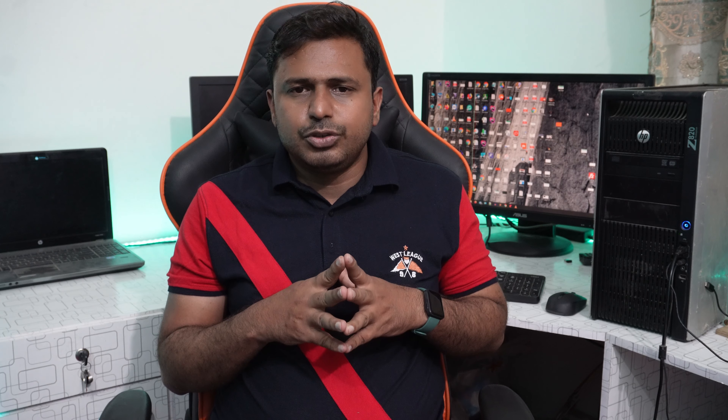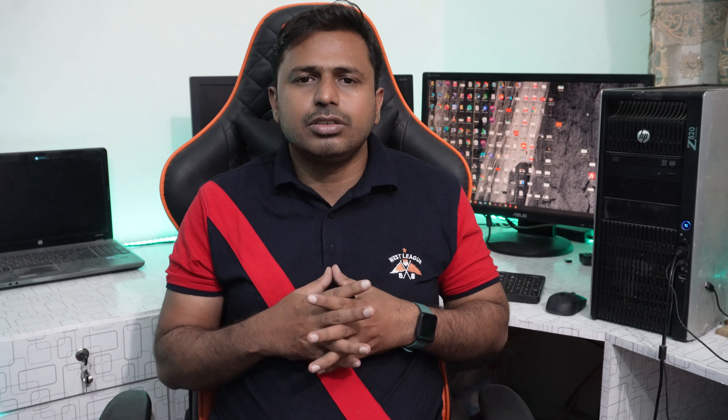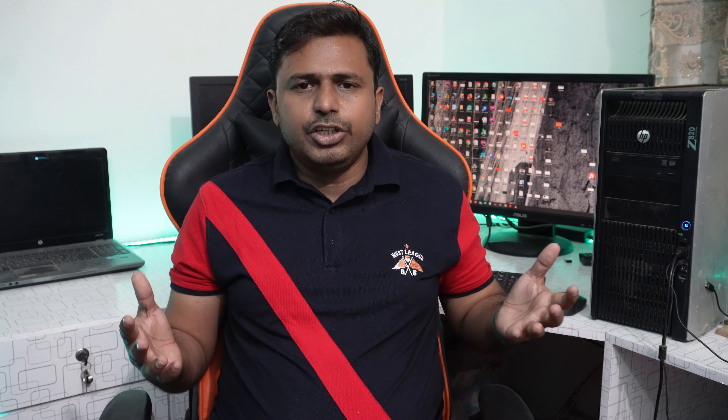You have successfully fixed your rig. This is the damaged RAM — that's why your motherboard was not working fine. In this way, you can debug your rig.